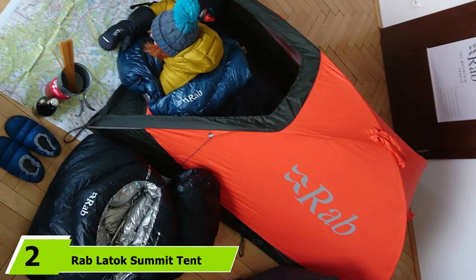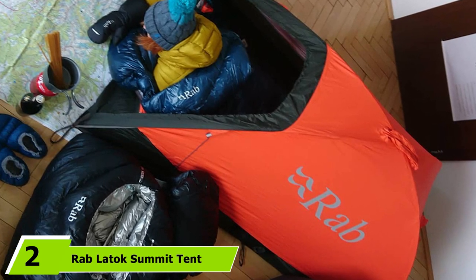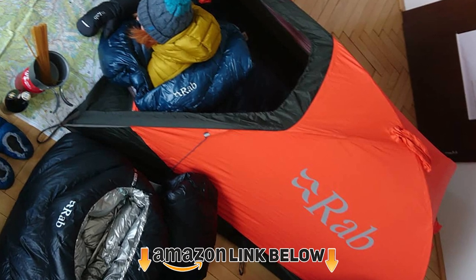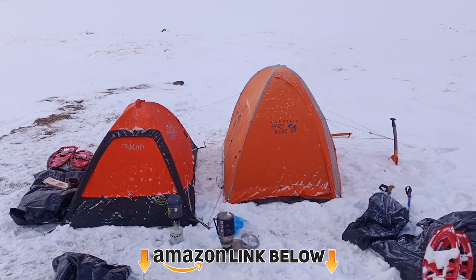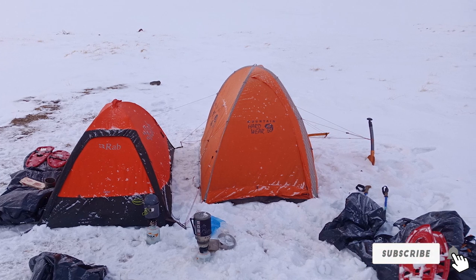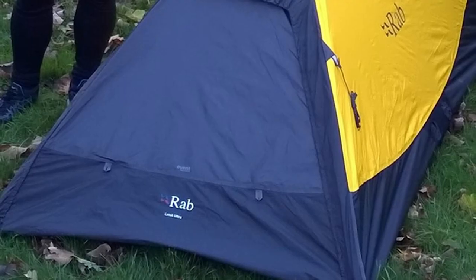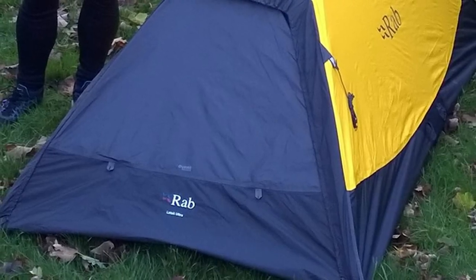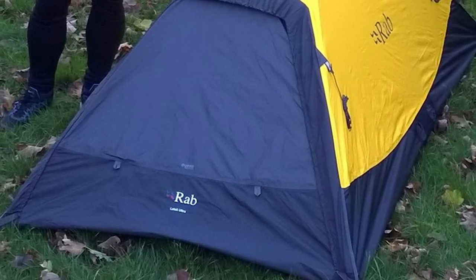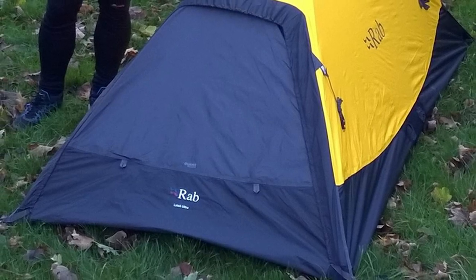Moving on to number 2: the Rab Ladoch Summit Tent. In spite of its small weight, the floor is a 70D coated nylon bathtub design with a 10,000mm waterproofness rating, and the poles are 9.6mm DAC Featherlight. This is a surprisingly durable construction able to withstand a lot of what nature throws at it. A particular feature is its eVent waterproof technology DVStorm fabric — a 3-layer, very breathable material similar to what you find in top-quality hardshell jackets — and it also has an unusual vent on the rear side.